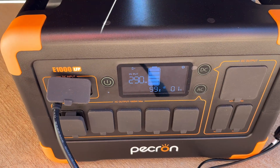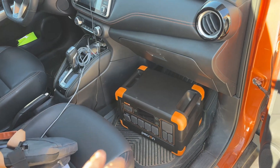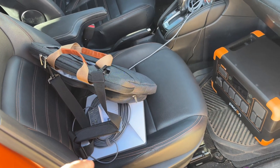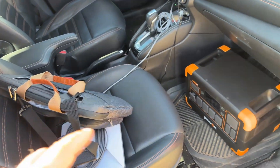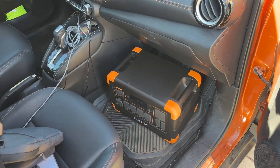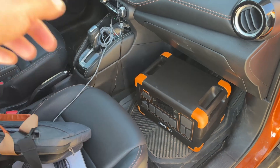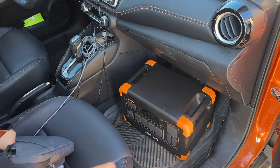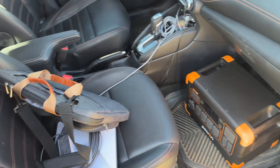We have 290 watts in and we're at 99%, so I'm going to stop it. One thing I really like about this power station is it fits really nicely in my floorboard. I'm going out today to use my Starlink Mini — I only have the AC adapter — and my MacBook in areas where I don't necessarily have a cell phone signal. I can power both of those and that should last me probably about 20 hours without needing to charge up. It's nice and light, it's got handles, and it fits in here well.